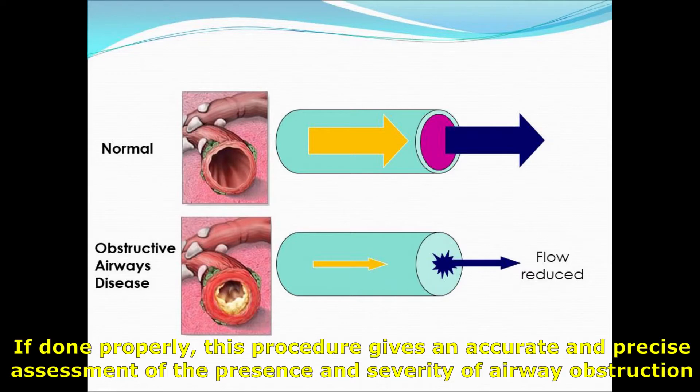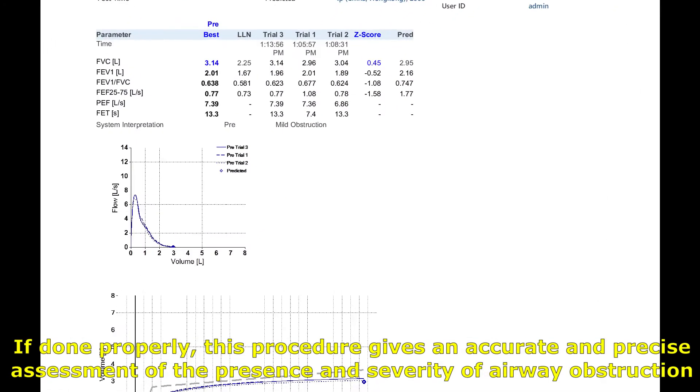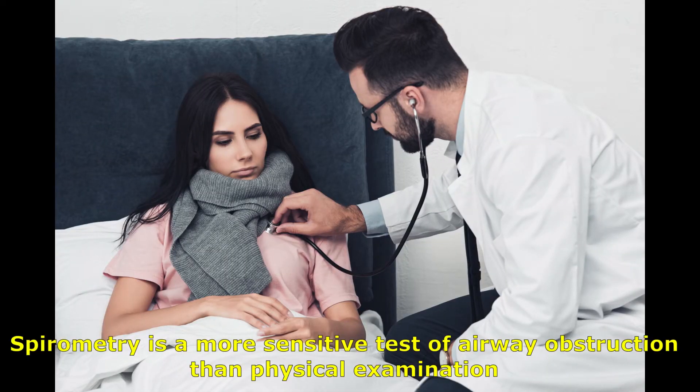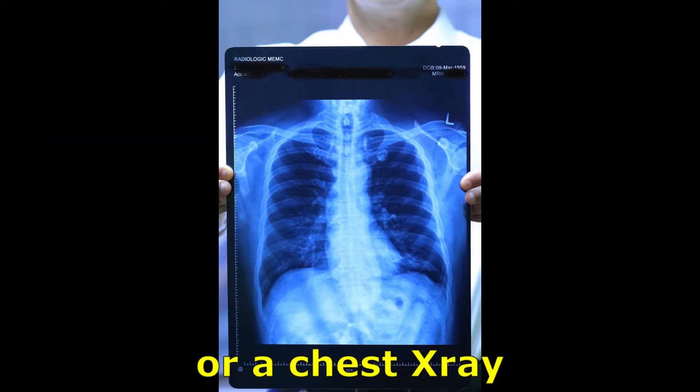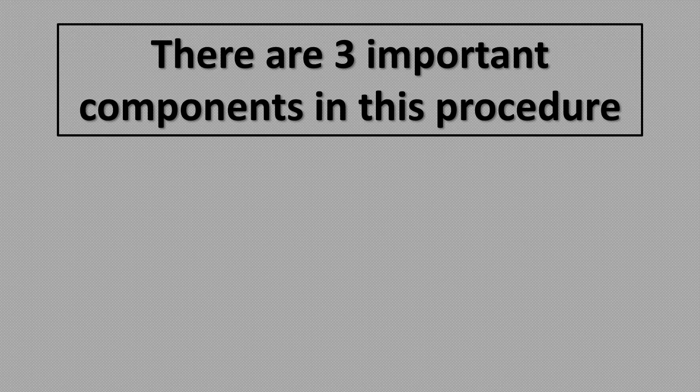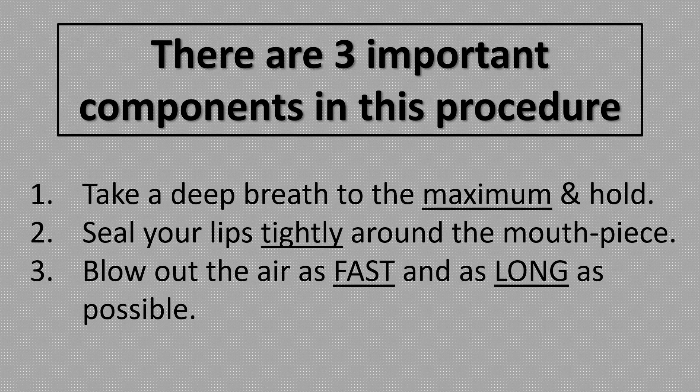If done properly, this procedure gives an accurate and precise assessment of the presence and severity of airway obstruction. Spirometry is a more sensitive test of airway obstruction than physical examination or even a chest x-ray. There are three important components for performing a proper spirometry.